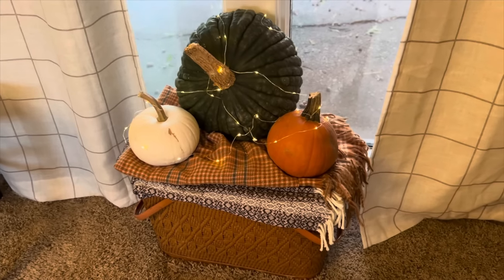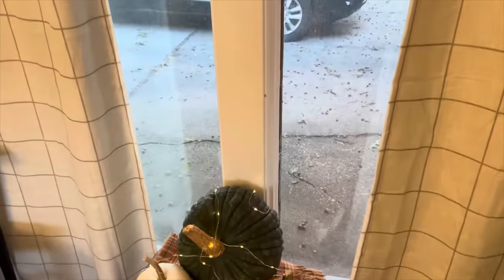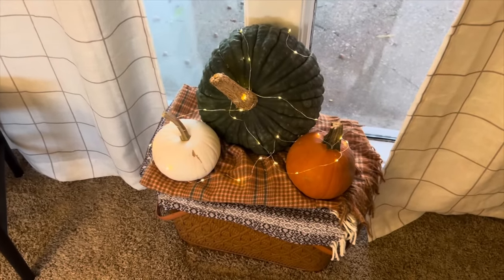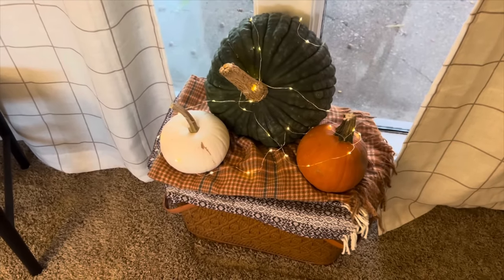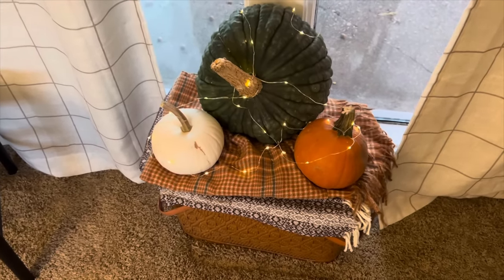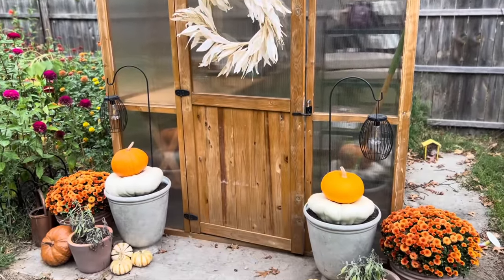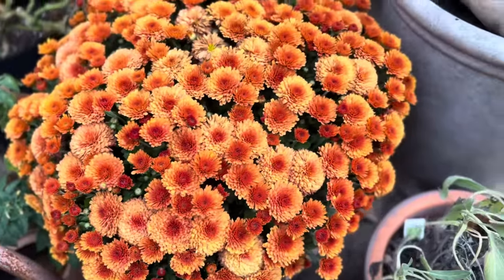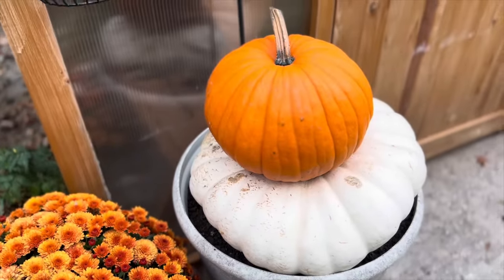I'm going to take you guys outside in a little bit. We have some outdoor decor to show you — we'll start in the back while it's daytime and show you the fall decor in the backyard, then go to the front at night and share all the Halloween decor. Starting off with my greenhouse in the backyard — the backyard is fall vibes, and the front is Halloween — but I wanted to really simply decorate this greenhouse.